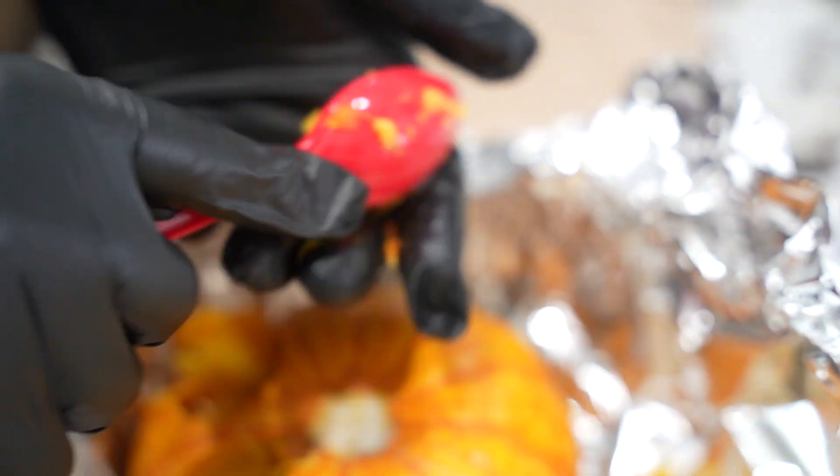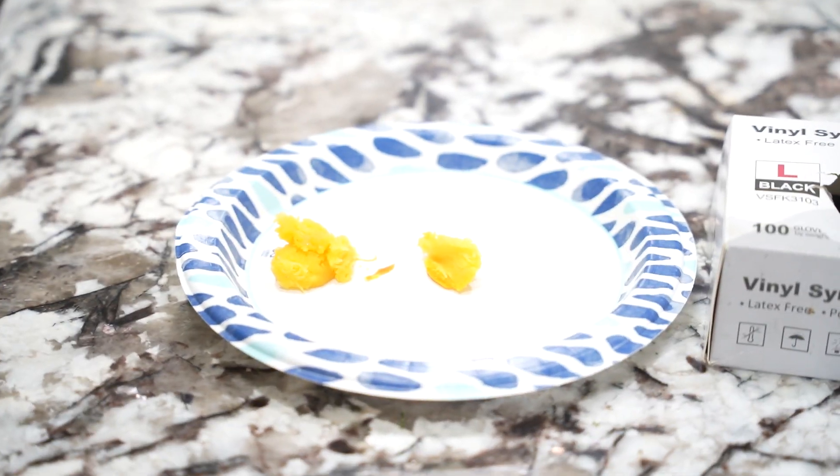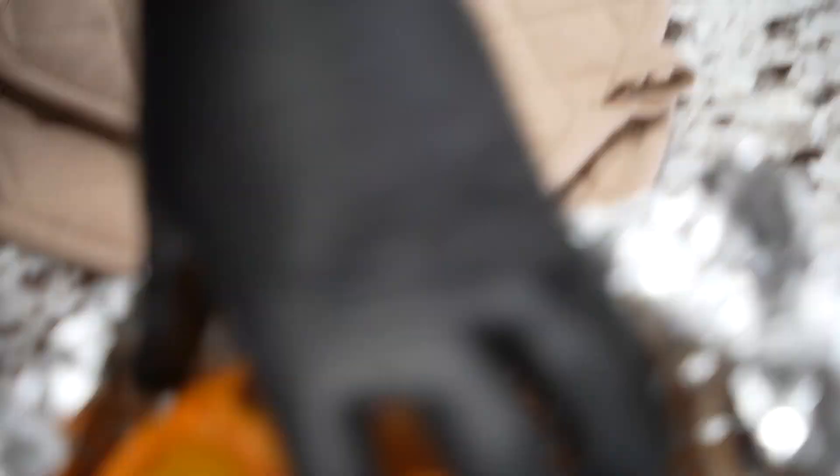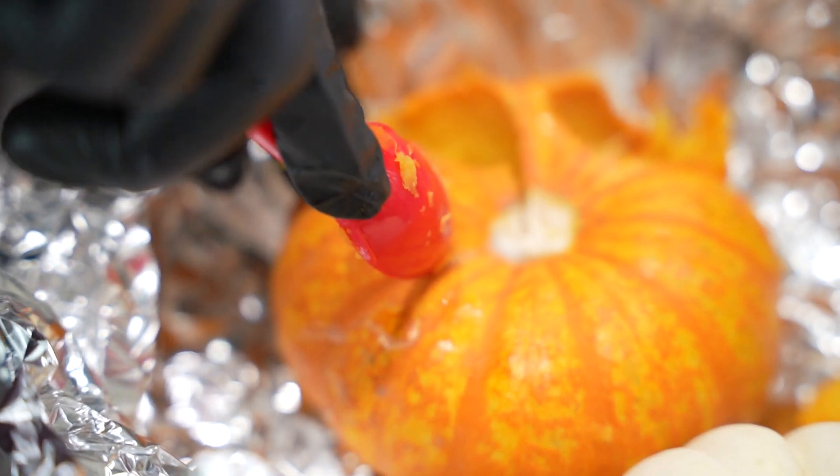Now squash — that's what pumpkin is. We already know what it does. They used to use the seeds and various parts of the pumpkin back in the day to treat giardia and various things.